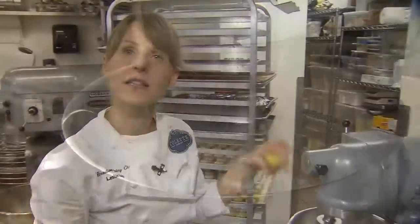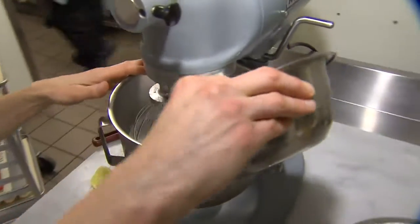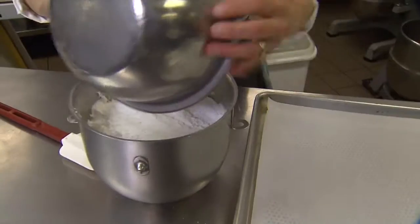After you've whipped your egg whites with a bit of lemon juice until stiff peak, you can start adding your sugar slowly. Fold in your icing sugar.